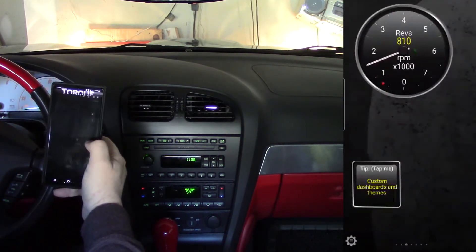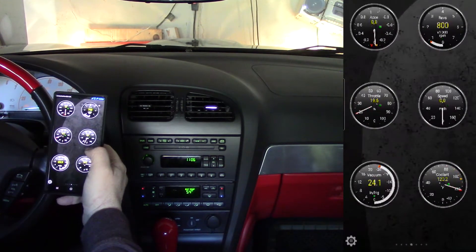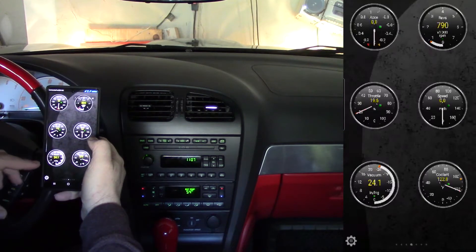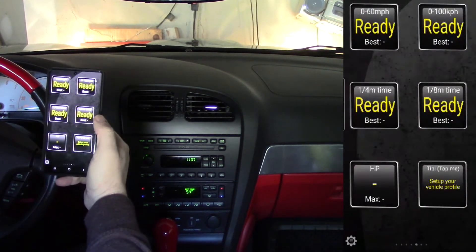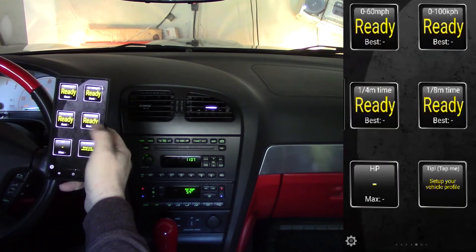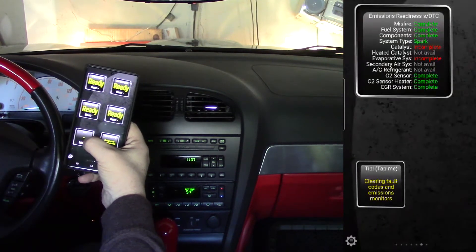While I'm waiting, a quick review of this app — it's got some really cool stuff. Under real-time information it gives you all sorts of custom dashboards and themes. It also gives you tach, speed, percent of throttle, vacuum, and coolant temperature — you can see it's definitely not warmed up yet at 123 degrees. If you want to have some fun, there's zero to 60, zero to 100 kilometers per hour, quarter mile time, eighth mile time, 60 to zero braking, g's for skid pad, and horsepower at any point in time.